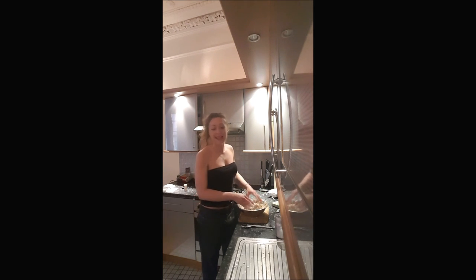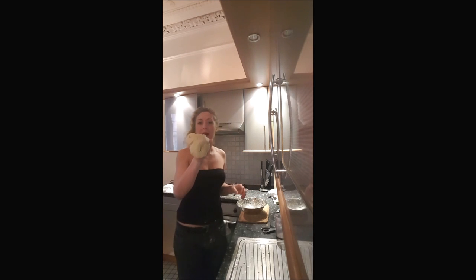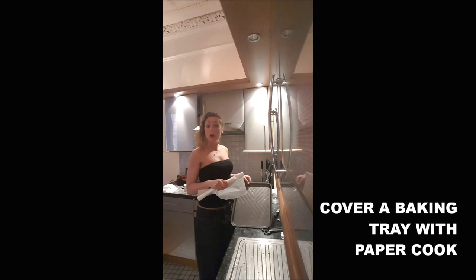It goes everywhere, so I will do it with my hands. Once your dough is smooth, elastic, and not too sticky, you put baking paper on a baking tray.